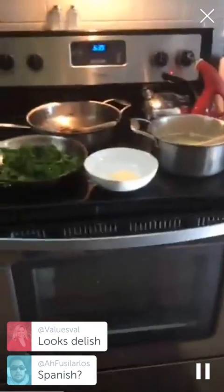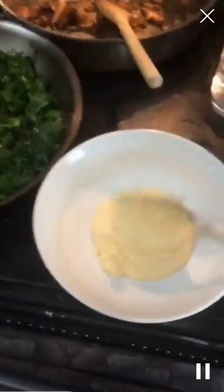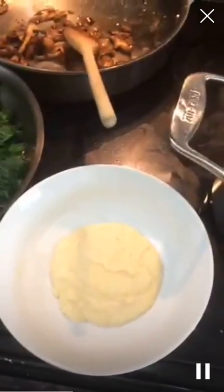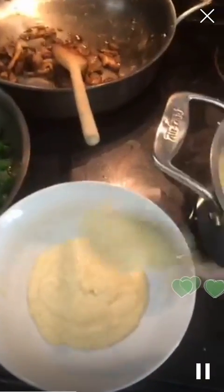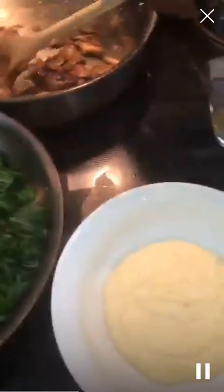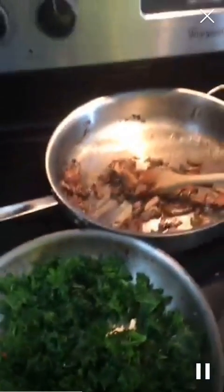We've got polenta — I wish I had another hand or a better spoon. I tasted the polenta and it tastes yummy. This is like a wintry type dish, but it's what I had so I'm cooking. Now I'm going to add the mushrooms.